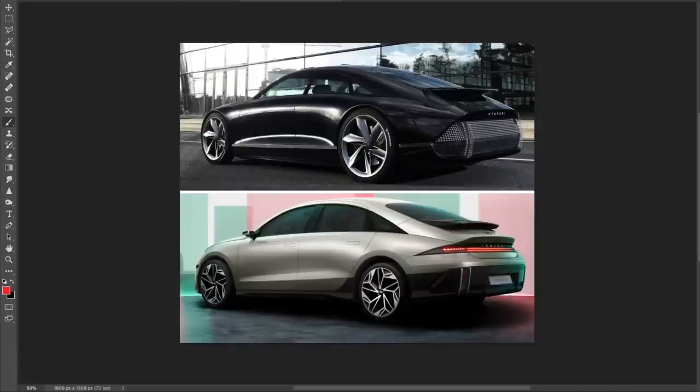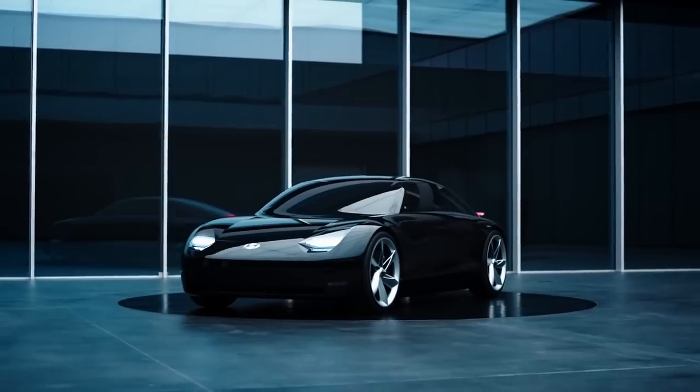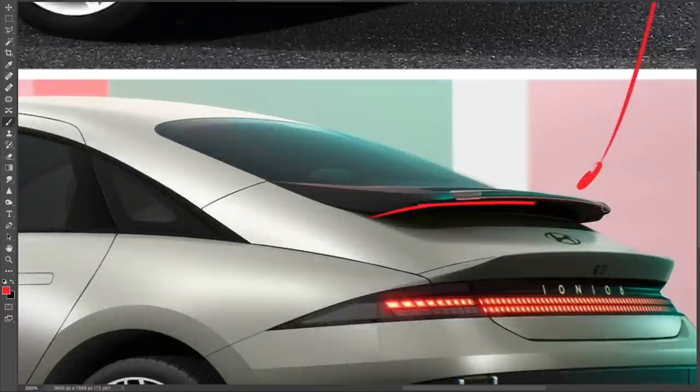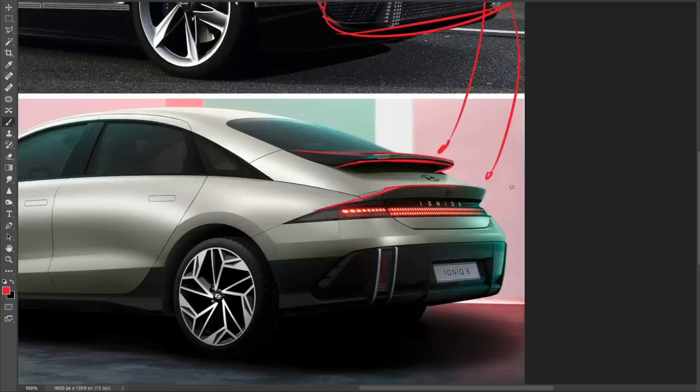Let's look at the rear view — this is my favorite angle of the gorgeous Prophecy. You can see how steeply that shoulder line goes down into the housing of the rear end graphics, then you have this pixelated massive taillight. It looks super simple but still has so much identity to it, which is not easy to achieve. There's also a spoiler with a lot of LEDs in the Prophecy, and I'm really happy they kept that feature in the production version — it adds another layer of identity and uniqueness to the Ionic 6.